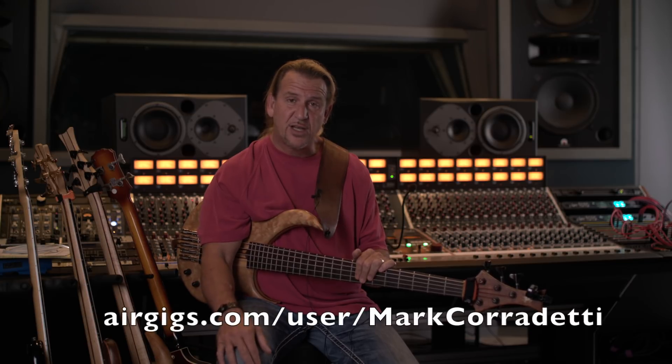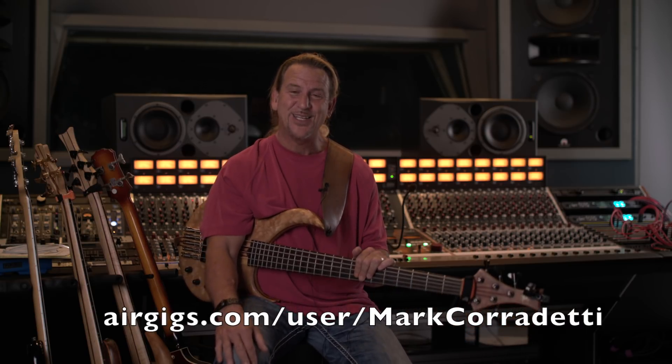These are some of the ways that I recommend you communicate with the person that you hire to do your tracks, no matter what instrument. If you follow some of these examples, you'll be ensured of a very smooth project most of the time. If you'd like to hire me, please come to my profile on airgigs.com, read about me, and listen to some of my samples. I hope you have a great project. Thank you.